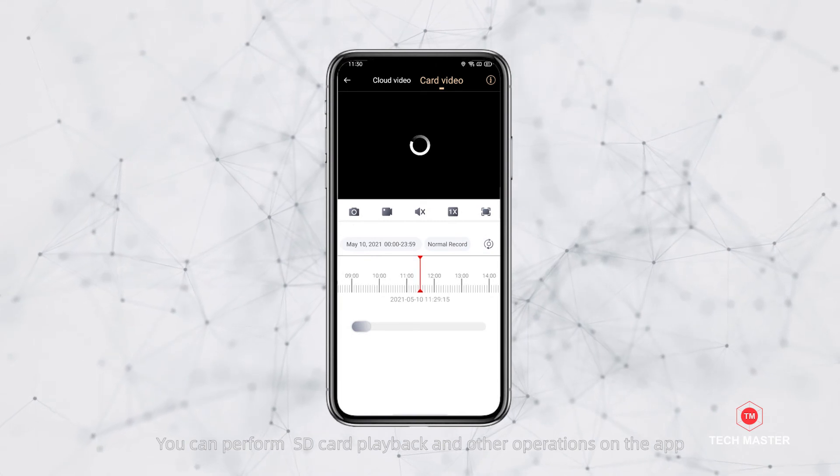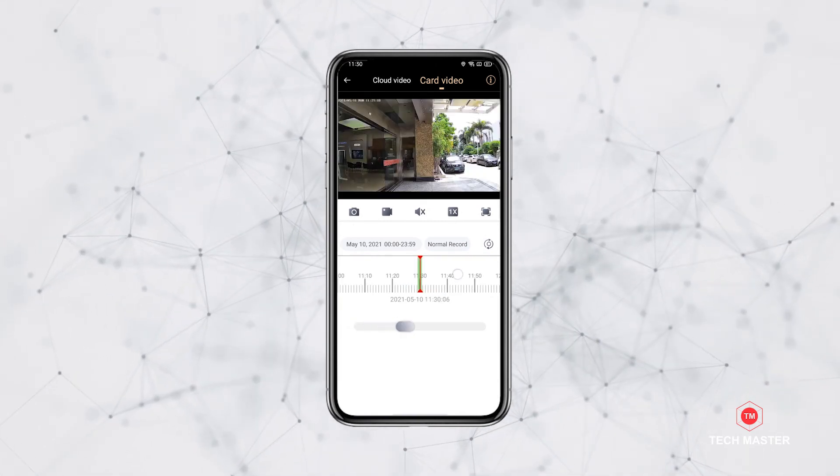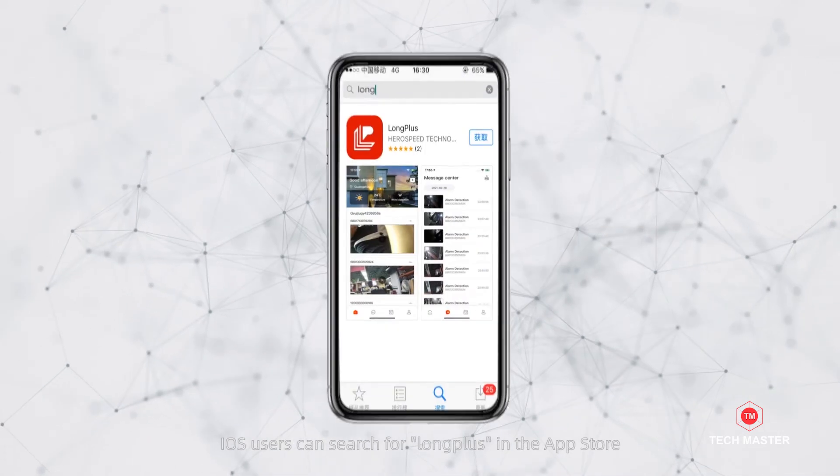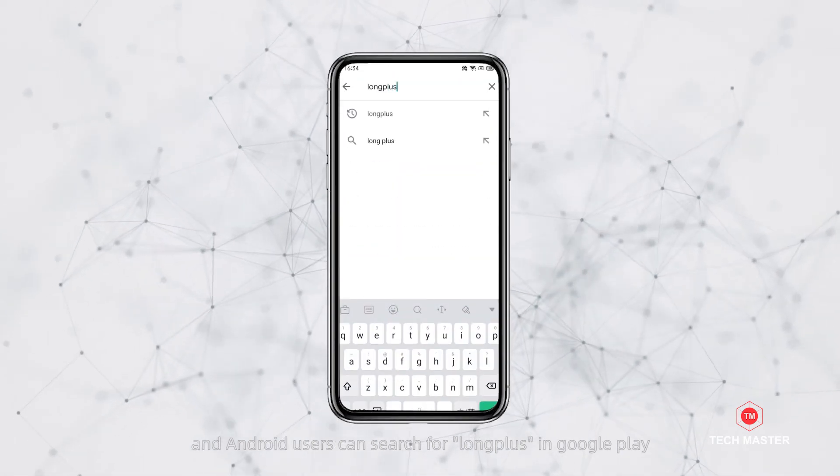You can perform SD card playback and other operations on the app. Long Plus can be downloaded in the mobile app market. iOS users can search for Long Plus in the App Store, and Android users can search for Long Plus in Google Play.